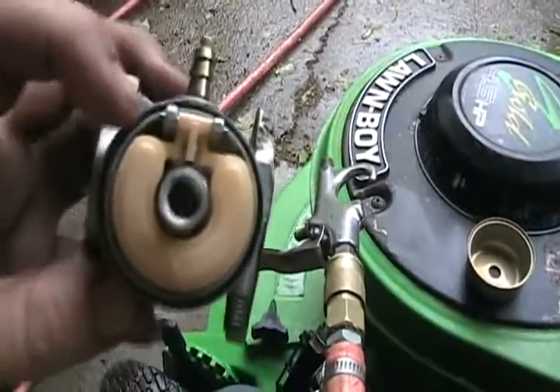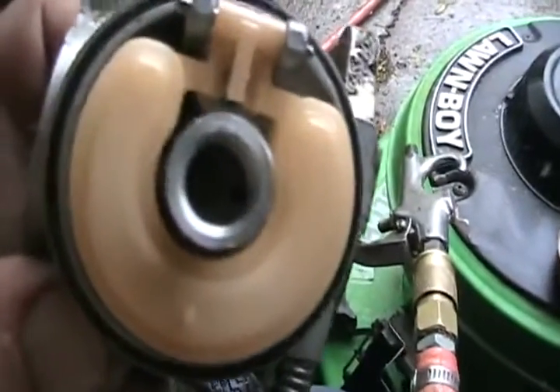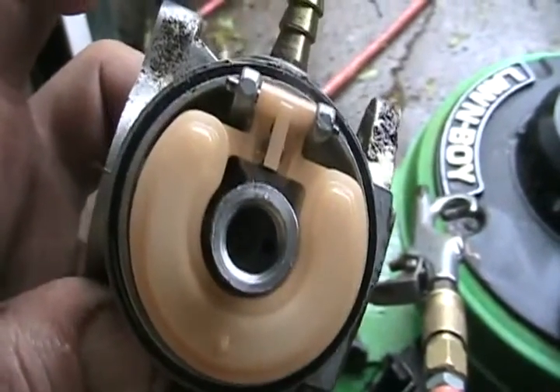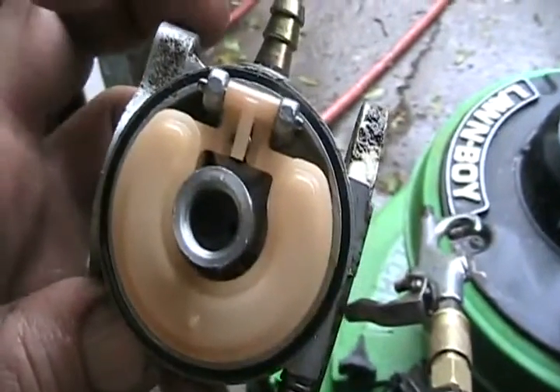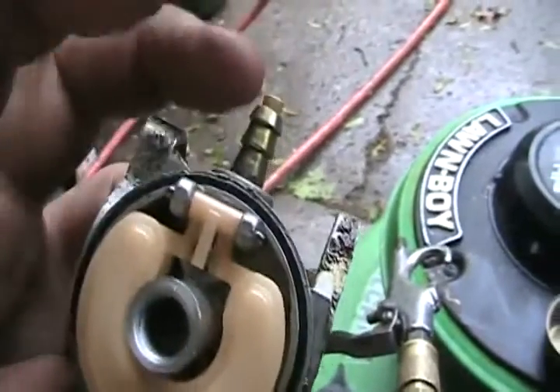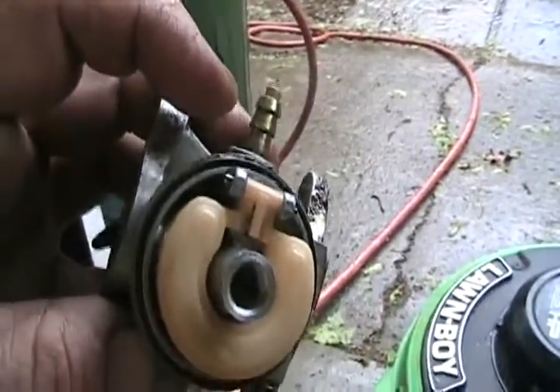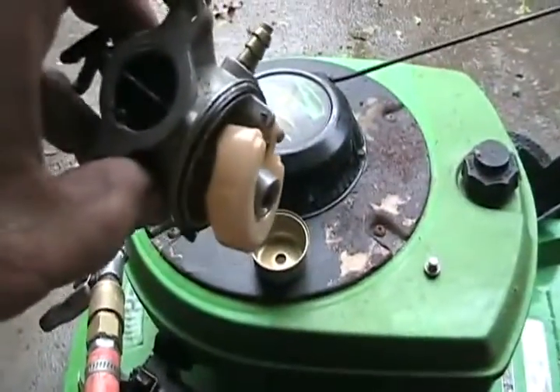It looks much better now. I put my lips on there and blew through it, and I could feel it's blowing freely through the tiny little jet, so I didn't have to take anything else apart. I could feel it's blowing freely when I tipped it down so the needle and seat doesn't clog, and that's working correctly. Now time to put it back together.